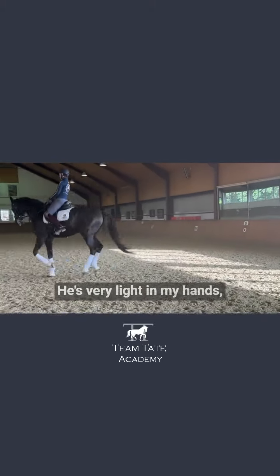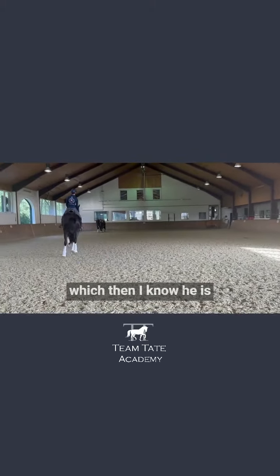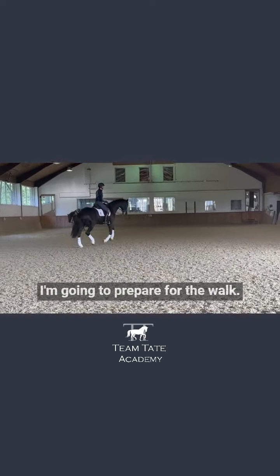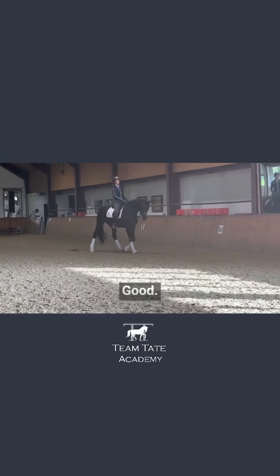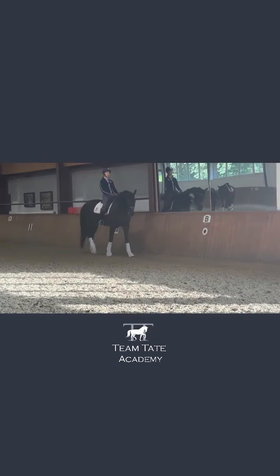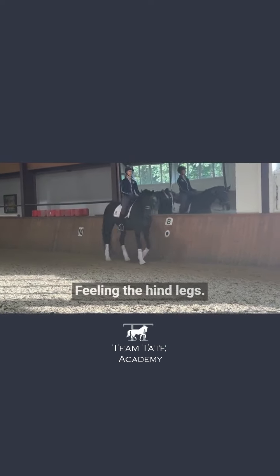He's very light in my hands, which tells me he is correctly on his hind leg. I'm going to prepare for the walk. Collect, collect, collect, walk. Good. Shoulder fore. Shoulder fore. Feeling the hind legs.